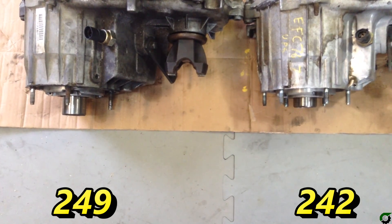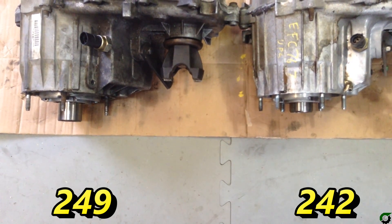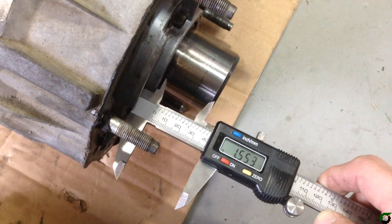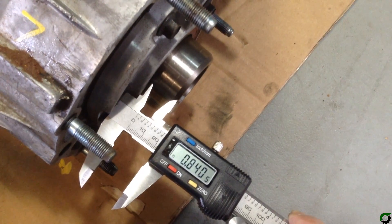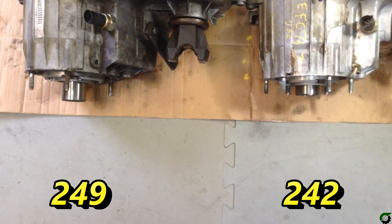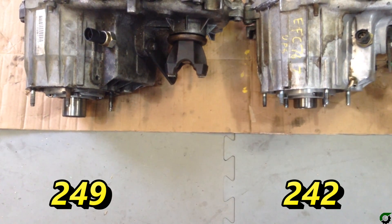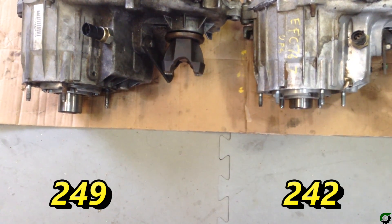Here's a good look at the two input shafts. You can see on the left, the 249 input shaft is quite a bit longer than the 242 on the right. The input shaft on the 249 measures at 1.55 inches, and the input on the 242 transfer case measures at 0.84 inches. Because these input shafts differ in length by so much, we have to swap them out as part of the transfer case swap, but we have to make sure the gear cuts are compatible between the two years of the transfer case.